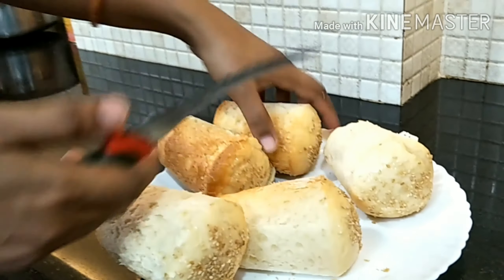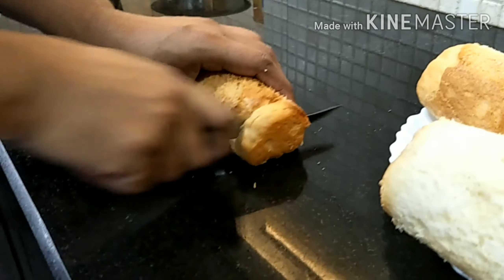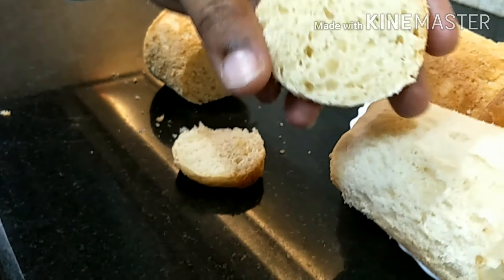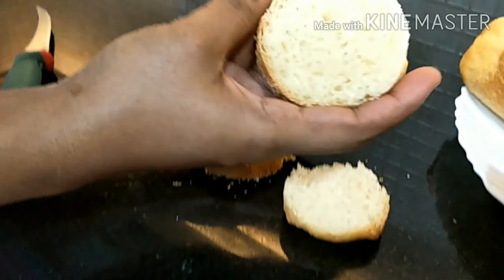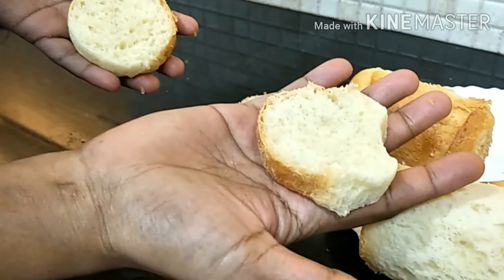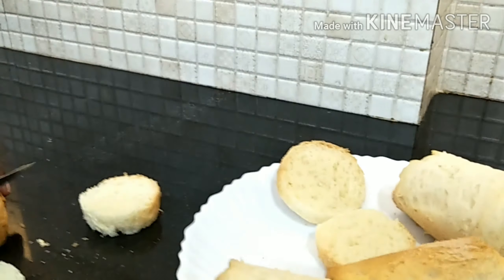You can see it's so squishy and fluffy — now it's time to cut them. Oh wow, you can see it's totally like real bread — so fluffy, so soft, so squishy, just like real bread!